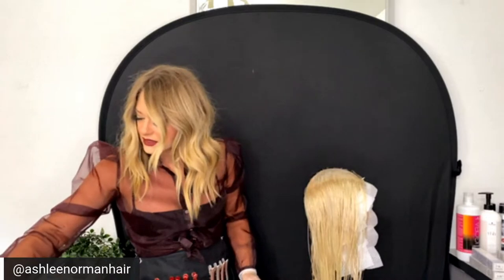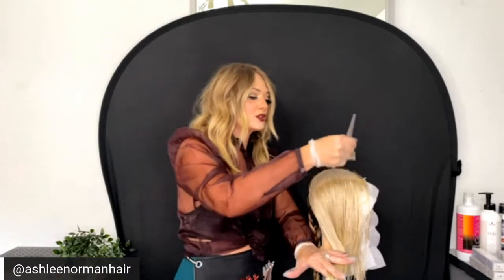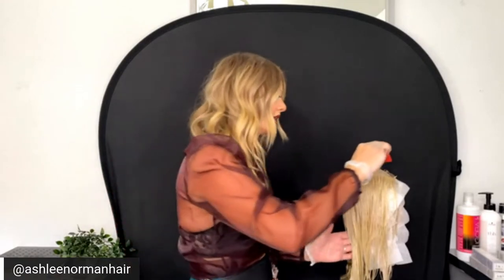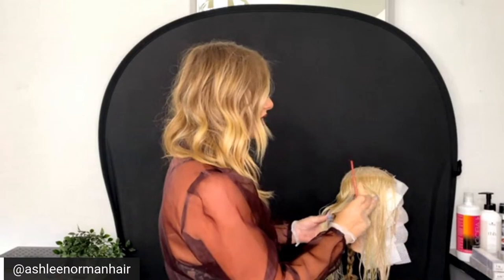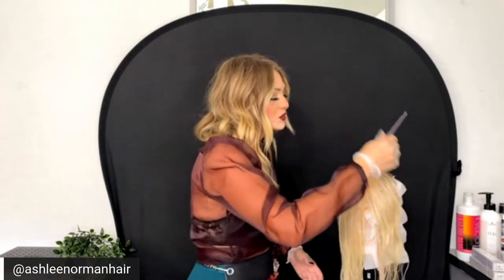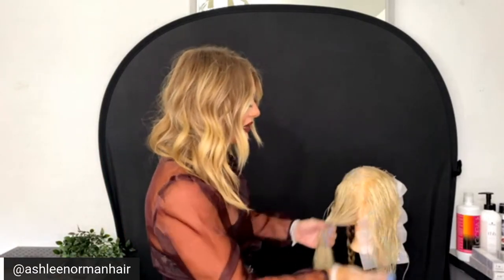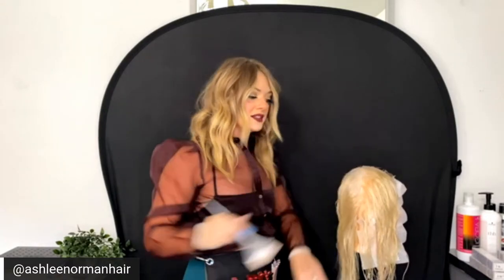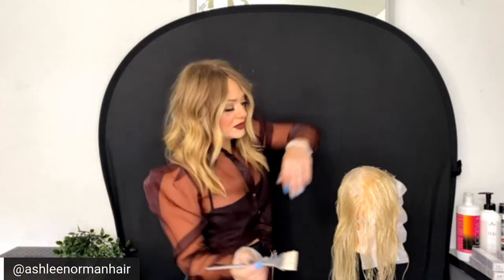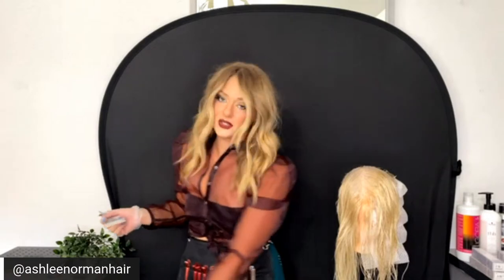You might wonder why you'd do gray blending on wet hair, but if it's shampooed, clean, and towel-dried, it's actually more open and creates better coverage than dry dirty hair. Also, water attracts itself — it's hydrophilic. Like a sponge that's slightly damp absorbs better than a bone-dry one, or like wetting a beauty blender before applying foundation, it's the same concept.